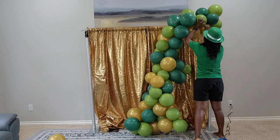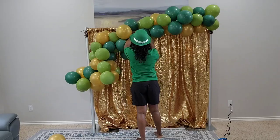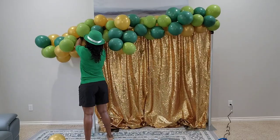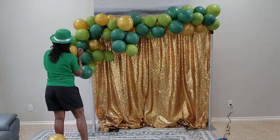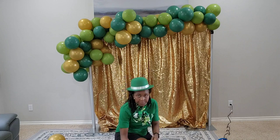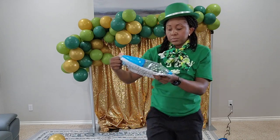My plan is to make the garland somewhat taper down from the bottom to the top. The top is going to be pretty full and the very end on the right top corner is going to be the thinner part. So I'm just arranging the balloons onto this backdrop first. I'm not attaching the side balloons coming down from the left.